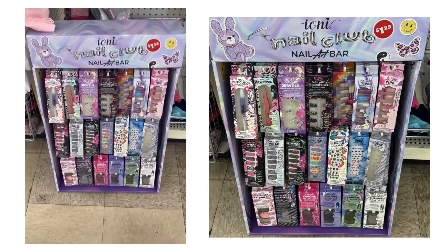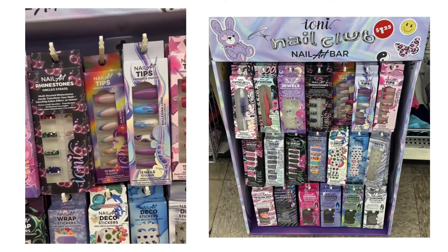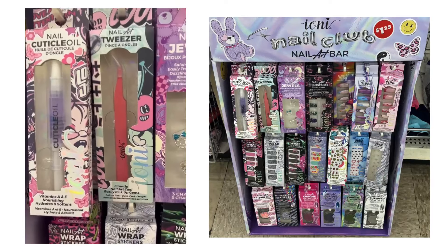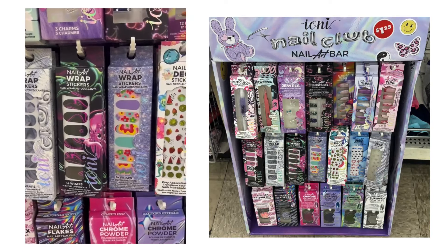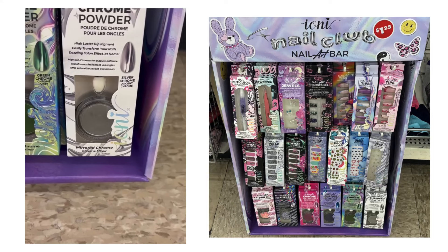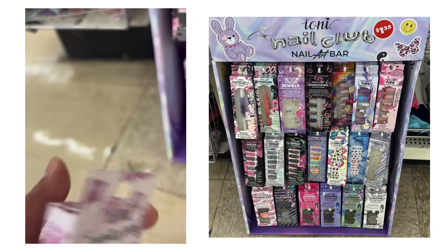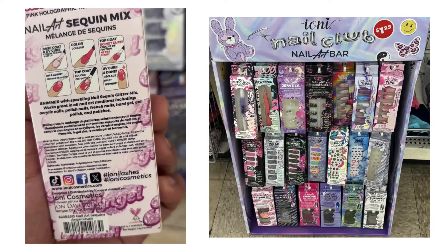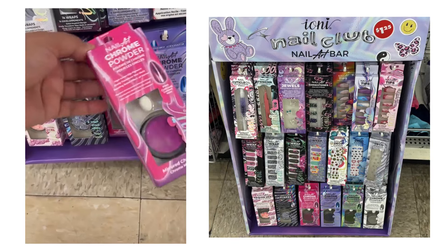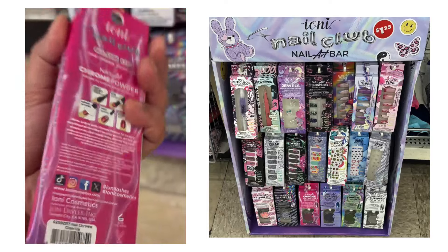Nail art bar — oh, I gotta try these. Press-on nails, no. Goody Girl oil. Nail sticker, nail powder. This is a complete wonder. And they have — I just want to do — oops. And then nail powder.